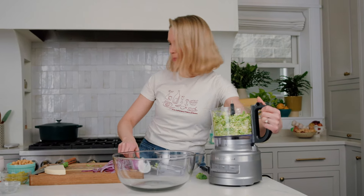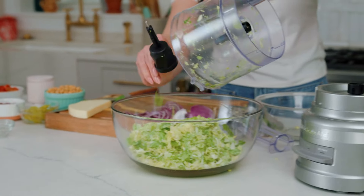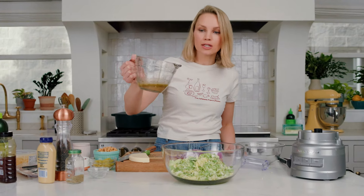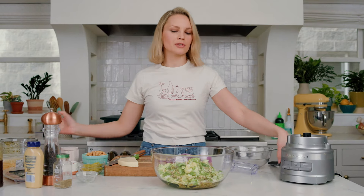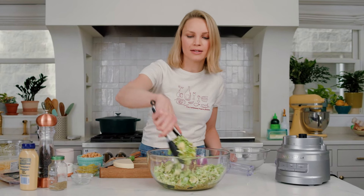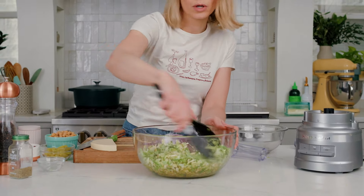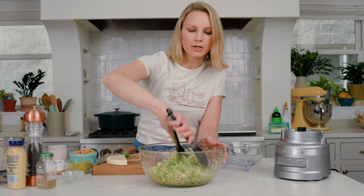Add the shredded Brussels sprouts to a big bowl and dump them in there. Pour the dressing all over those Brussels sprouts. The thing about Brussels sprouts is, kind of like with kale, you have to massage the dressing in. So do that for just about two minutes — work it in there, and that will help the flavor of the dressing to really absorb into the Brussels.